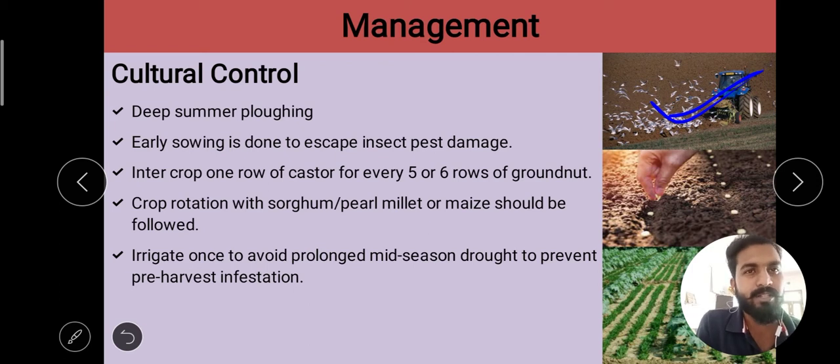After that, early sowing. Early sowing is also a cultural practice. The pest population will be reduced, as the larvae feed on one-month-old crop. If we do early sowing, the larvae will not be able to easily feed or damage the crop.